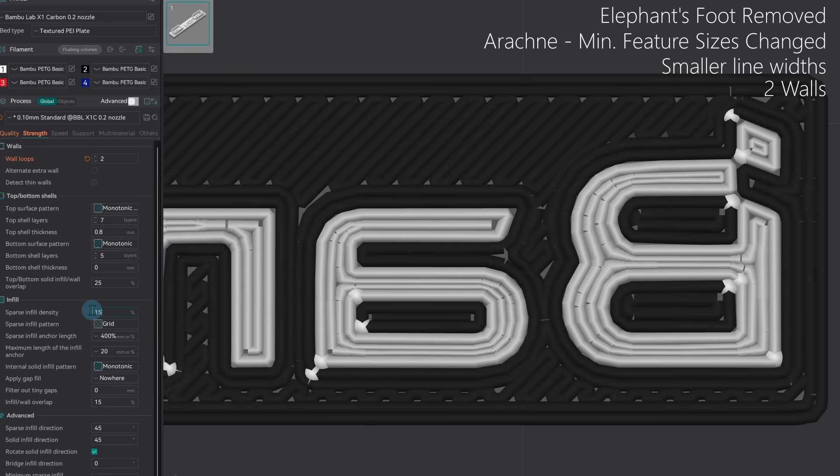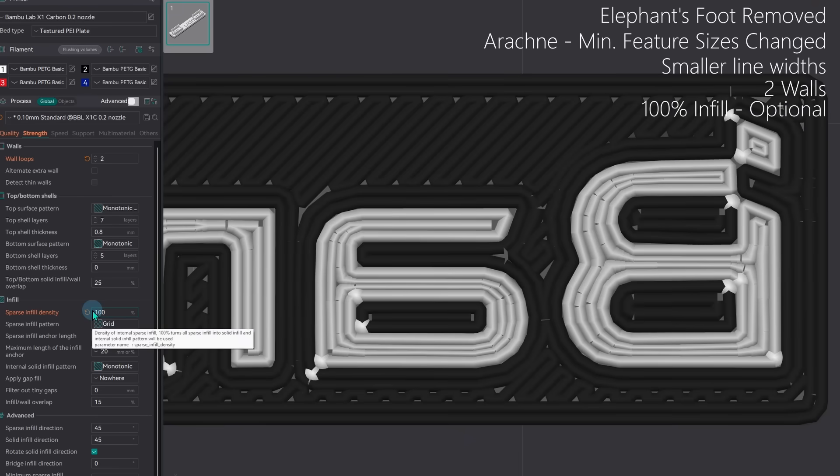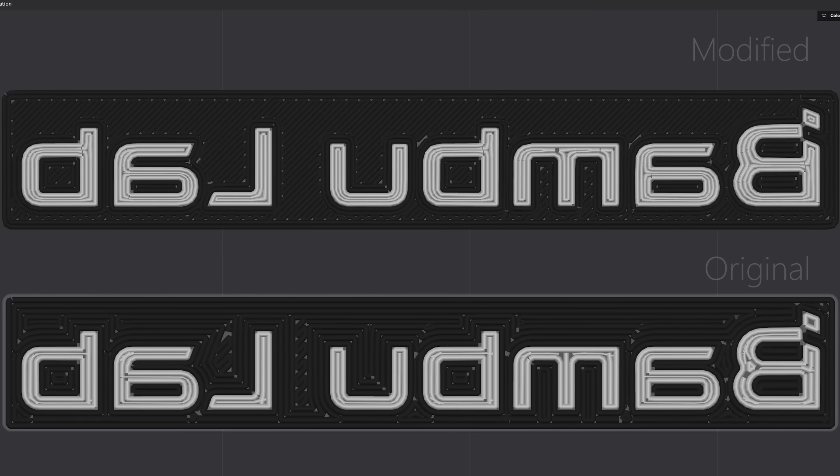I don't want sparse infill so I've changed it to 100%. Layer height is not critical, but thinner for those first colored layers is better because it squishes down a little more — I'm using 0.1 millimeters for the layer height. These are all the settings except for one more, which is really the key to getting the best results, and we'll come back to that in just a moment.